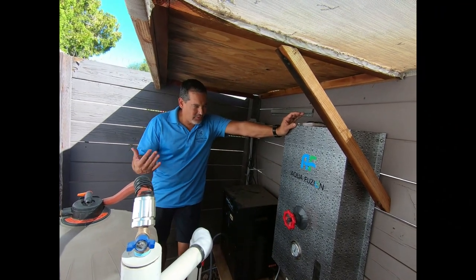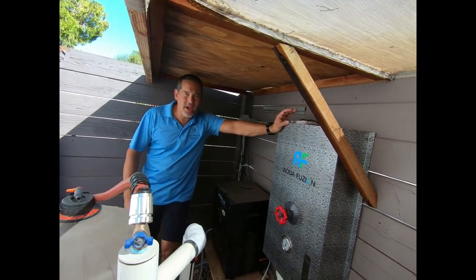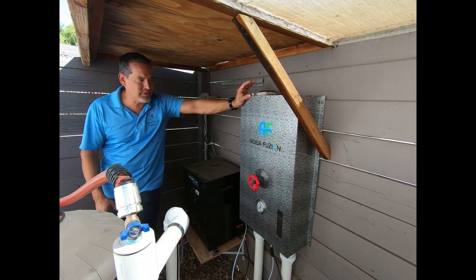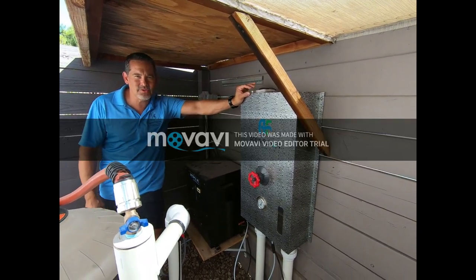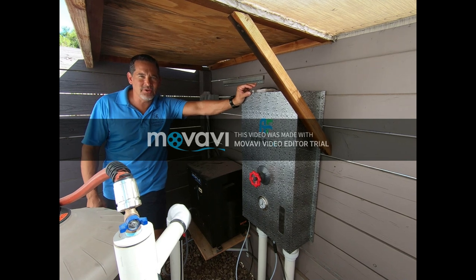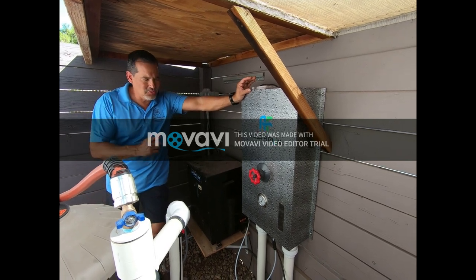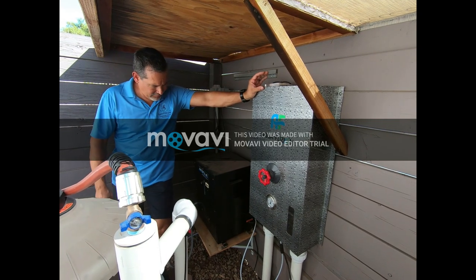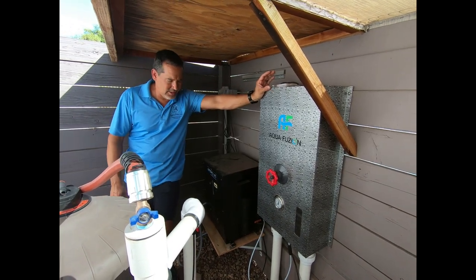So let's go back to the pump room and I'll show you what we got going. What we have here is known as Aquafusion. What Aquafusion does is actually diffuses either oxygen, or oxygen and ozone, into the swimming pool. In this case, on my pool here, I have just oxygen going in at this point.